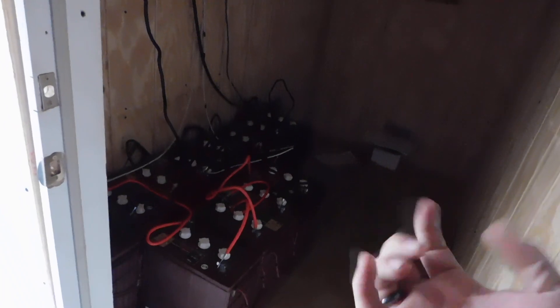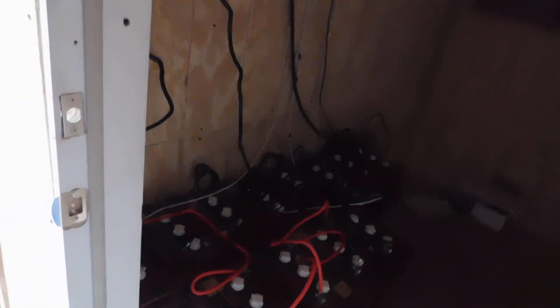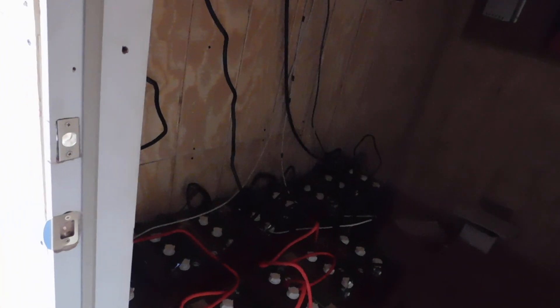When I hooked these up, I'll explain what was happening. These first four batteries here — I could hear them boiling, just boiling away. And this wire here going into the main positives was so freaking hot. I kept coming back and checking. Then everything settled out. I believe it's because the batteries sat so long — they sat for a few months before I set everything up here.